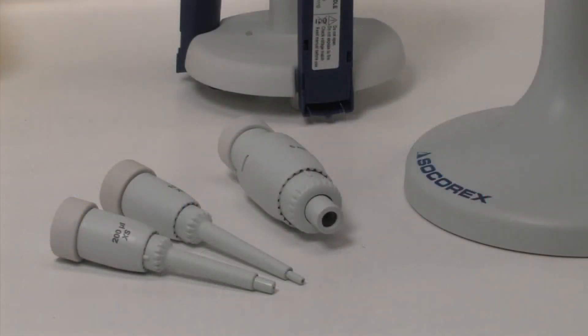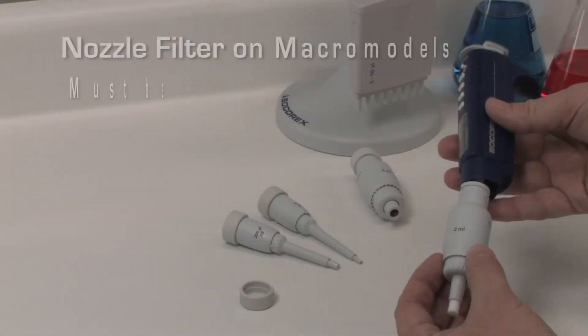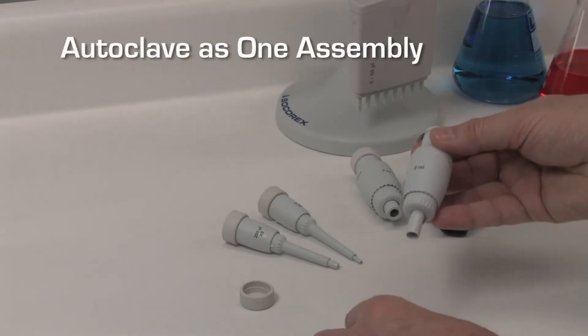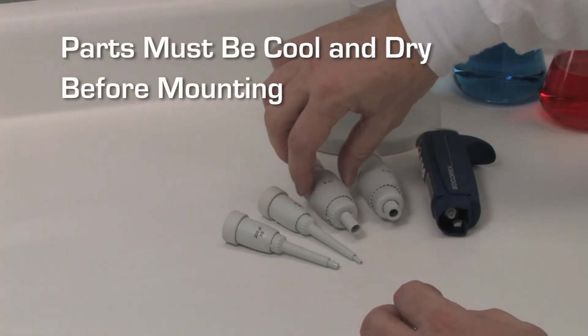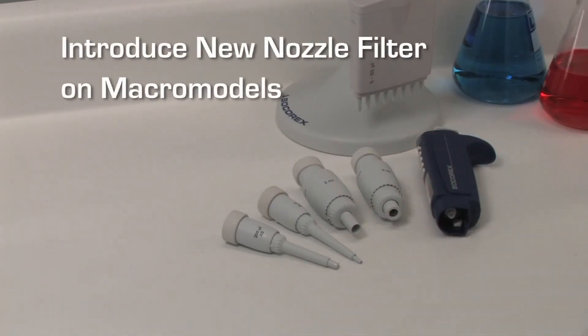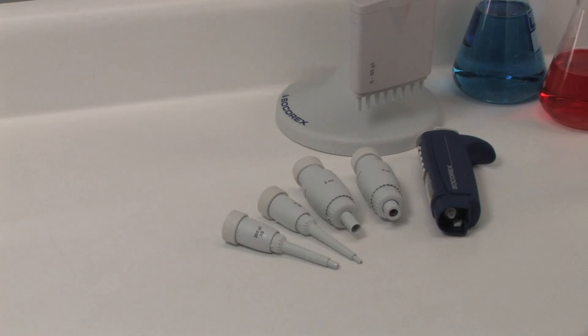Only the volumetric module is autoclavable at 120°C (250°F), and it must be disassembled from the control unit. The nozzle filter on macro models must be removed. Autoclave the volumetric module as one assembly. Parts must be cooled down and completely dry before mounting on a control unit. Introduce a new nozzle filter on macro models. Check for tightness and accuracy after the first cycle, then regularly, but at least after every 50 autoclaving cycles.